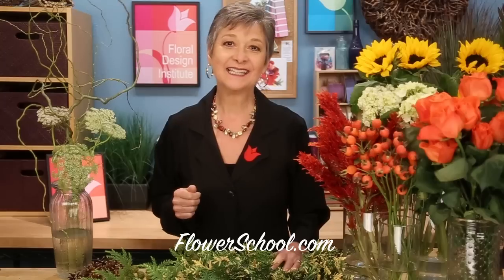Welcome to theflowerschool.com video library. I'm Leanne Kessler, director of the Floral Design Institute, and today I'm here to share with you a foraged autumn bespoke style centerpiece.